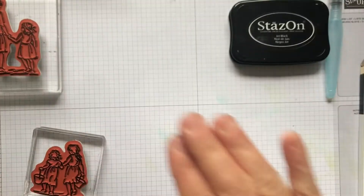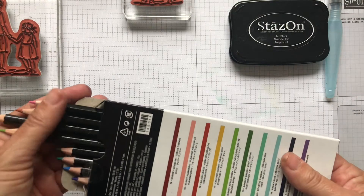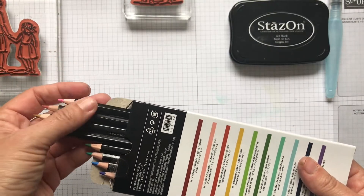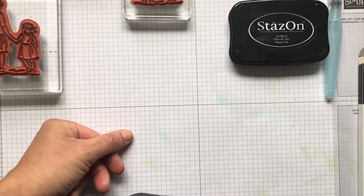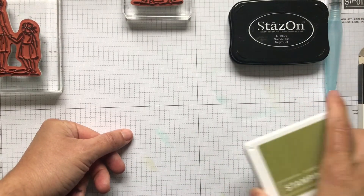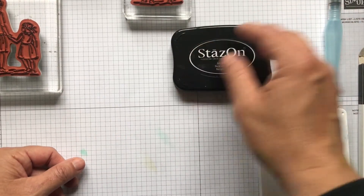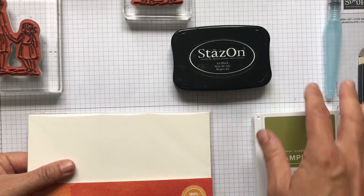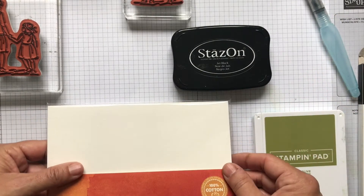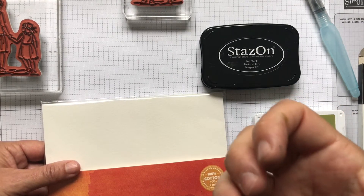I'm using an alcohol pen and a water-based ink, and that's because it won't bleed — we're using opposites. Now if you're wanting to watercolor with a brush and pencils, or with the inks — which will also work — it's the same thing. Then we need to use a Stays On ink pad. So if I'm using a watercolor medium, I'm best using watercolor paper or shimmery white cardstock because it takes and absorbs the water a bit more.